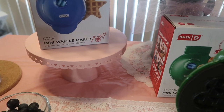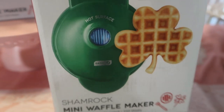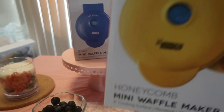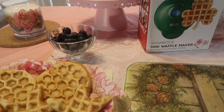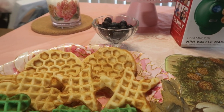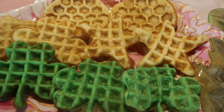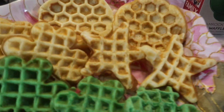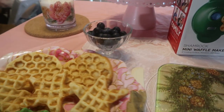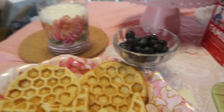This is the mini Dash waffle maker — the star, the mini shamrock, and the mini honeycomb. I hope you all enjoyed this as much as I enjoyed showing you. These are so fun — I will put the links below where you can get them. Also check out Bed Bath & Beyond if you're a member — you can use your 20% off discount. I am an Amazon affiliate, but I'm all about my viewers getting discounts instead of paying full price. None of these I paid full price for!